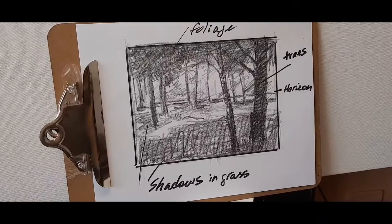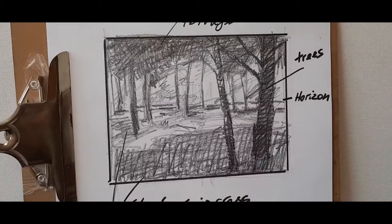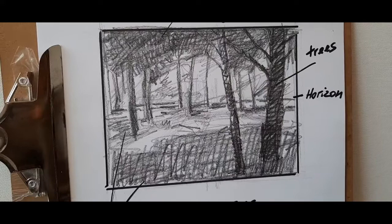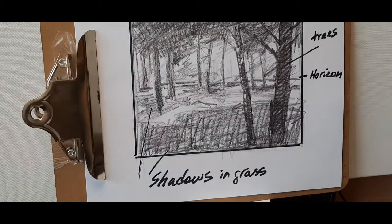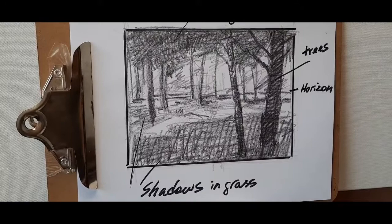This is drawn with pencil and marked up with a marker. My 40 by 48 canvas is a horizontal rectangle, and my plan is to have foliage of the trees up top. The shapes, distance between the trees, and their placement are already figured out. There's the horizon, slightly above the halfway mark, and the shadows in the grass are shaded in everywhere to create an easy-to-understand overall mass of light and dark.